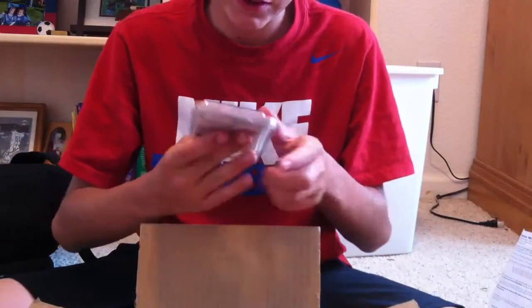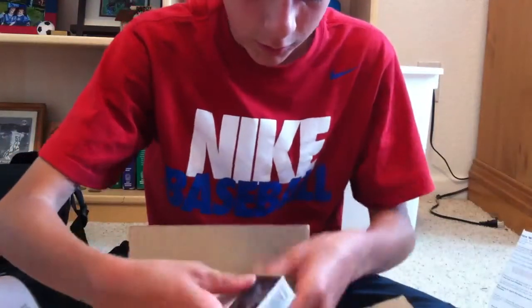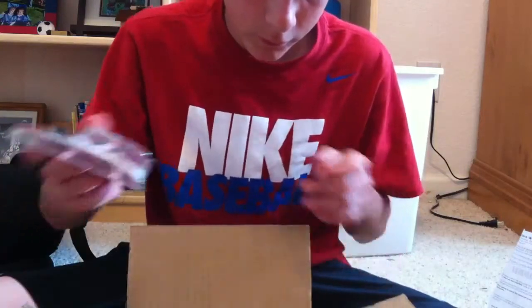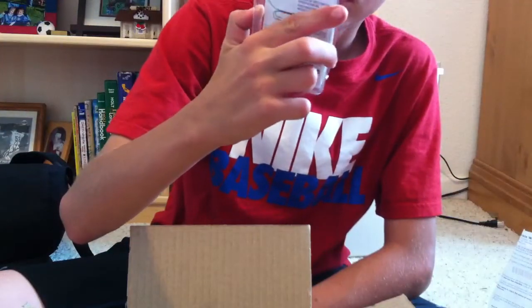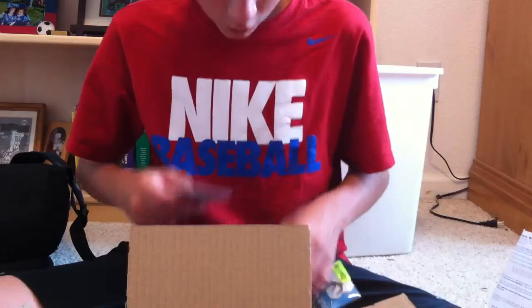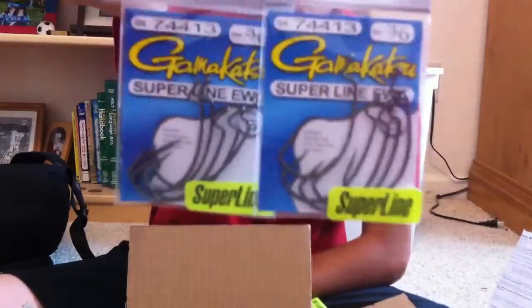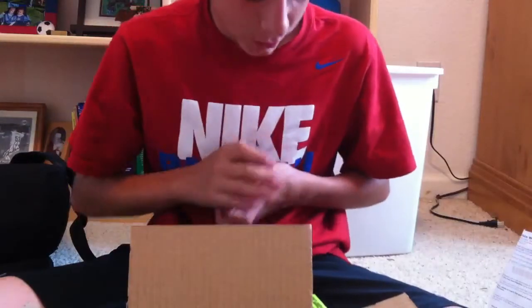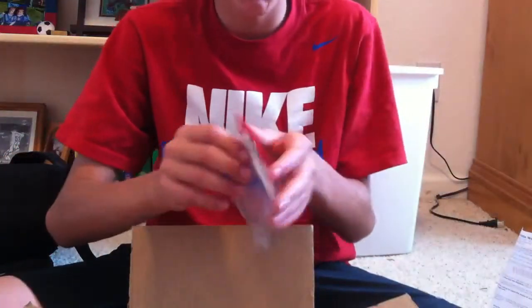Then I got Ike's VMC hooks — not EWG, it has an EWG-style hook on it but it's a Sure Set. Those will be for something. Another two boxes of those, so those are pretty cool. I got two 3-aught hooks, two super line hooks because I'll use these for punching sometimes. Then I got a 2-aught and a 4-aught, and a Zoom Horny Toad hook in 5-aught.